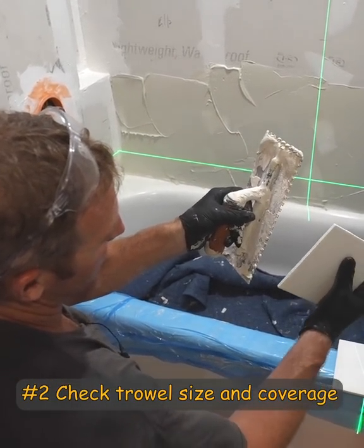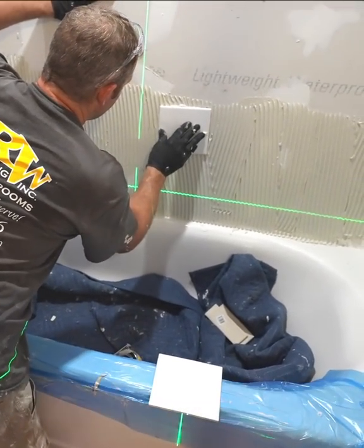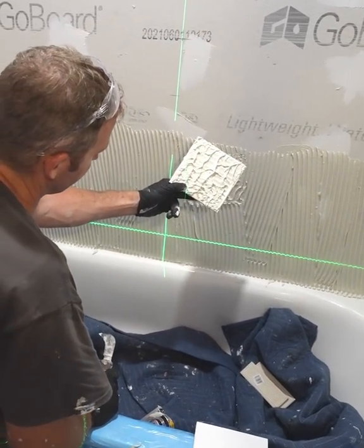Most of the time I set my tile with the same thickness trowel. Stick a piece on here — so that's pretty good coverage.